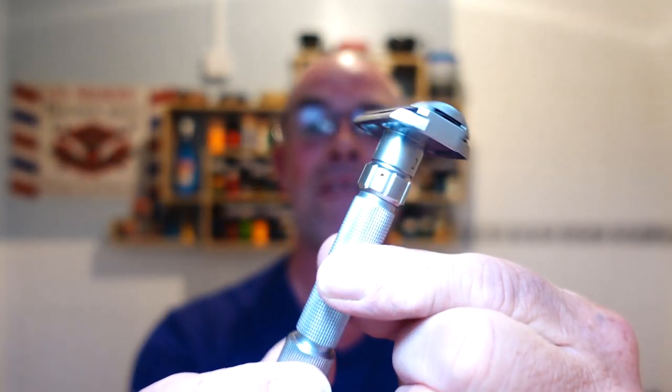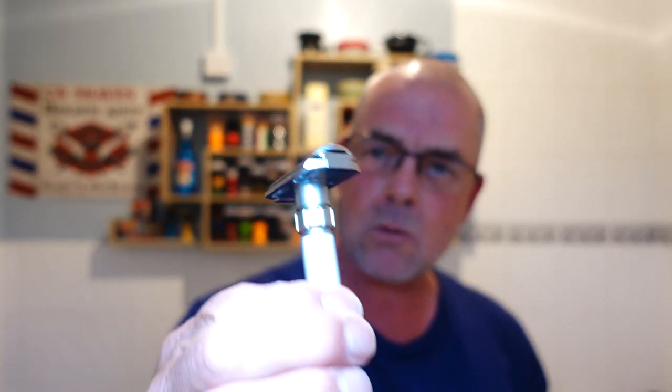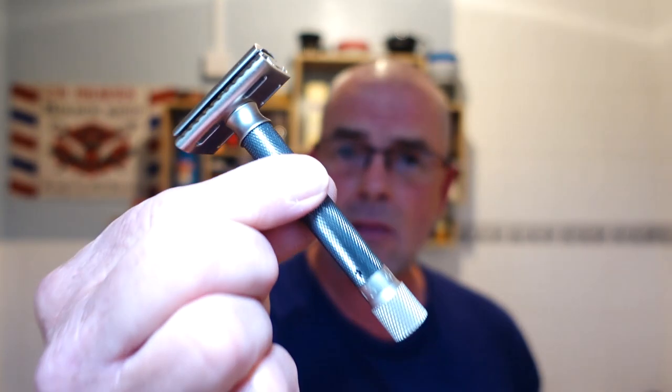I just wanted to get that clear in case anybody was thinking how can you compare razors like that. Anyway, here we go. The Pearl Flexi — fantastic adjustable, two-piece, heavy. I think it came in at about 143 grams, brass construction. Whatever coating they put on last — it looks like stainless steel — it's a beautiful razor. The dial is superb and smooth now that they've found all the issues out. It's a fantastic razor, and we're putting it against the Parker Variant.